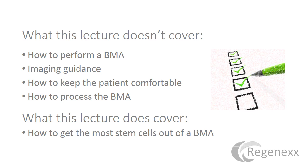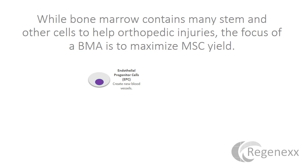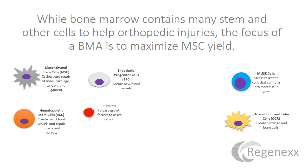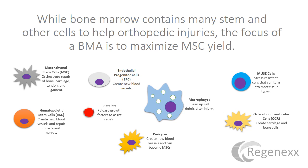This lecture primarily covers how to get the most stem cells out of a bone marrow aspirate. What it doesn't cover is how to perform a bone marrow aspirate, how to use imaging guidance — which should be the standard of care — how to keep the patient comfortable, or how to process the BMA to get the most stem cells once you have done the best BMA possible. Bone marrow contains lots of great cells that can help with orthopedic injuries, but most of the research published to date has been on how to maximize the mesenchymal stem cell yield, so that's where we'll focus.